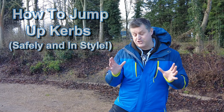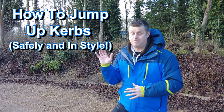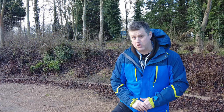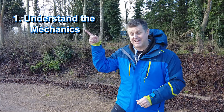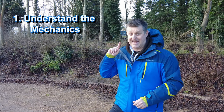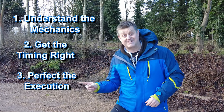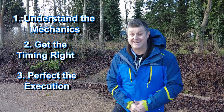Jumping up a curb can be a very daunting experience, particularly if you don't want to fall flat on your face, damage your wheel, or get laughed at by a group of hooded youths with their skateboards at the bus stop. But there are three things you need to get right: first, understand the mechanics; second, get the timing right; and third, perfect the execution. Let's start with understanding the mechanics.